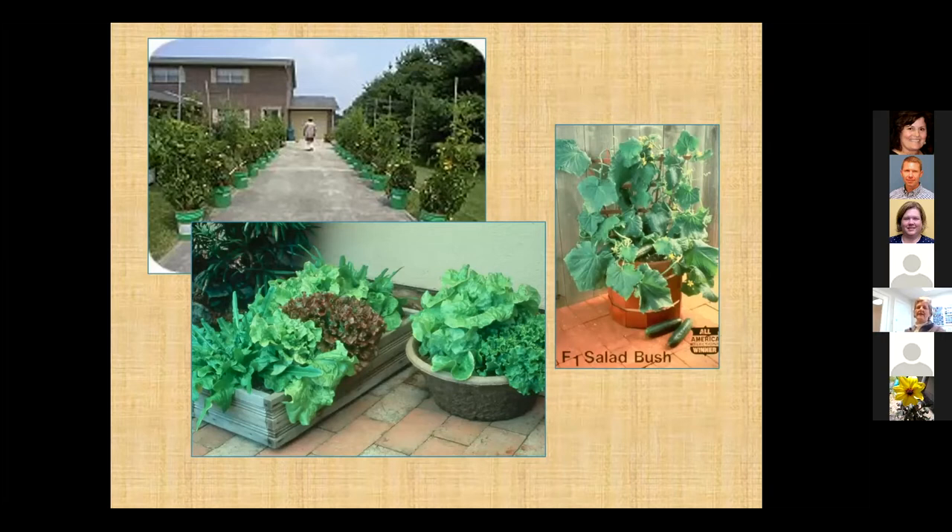We think of containers as being really good for lettuces, herbs, and things like that. There are vegetable cultivars now suited to small spaces or container planting — like the Salad Bush All-America Selections variety. You may not get to grow the same cultivars you'd grow in a traditional garden, but there are equivalents that will work fine in containers.